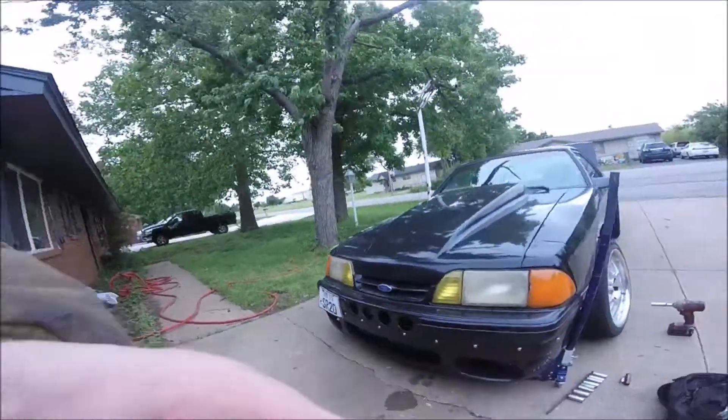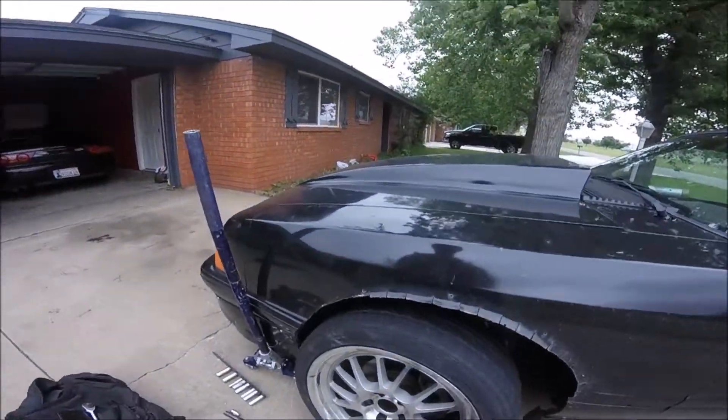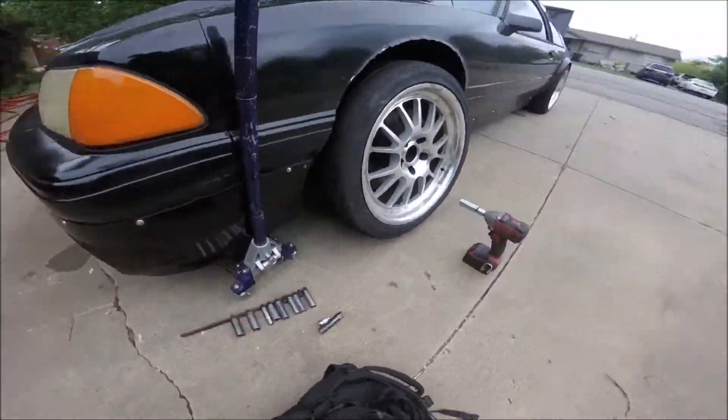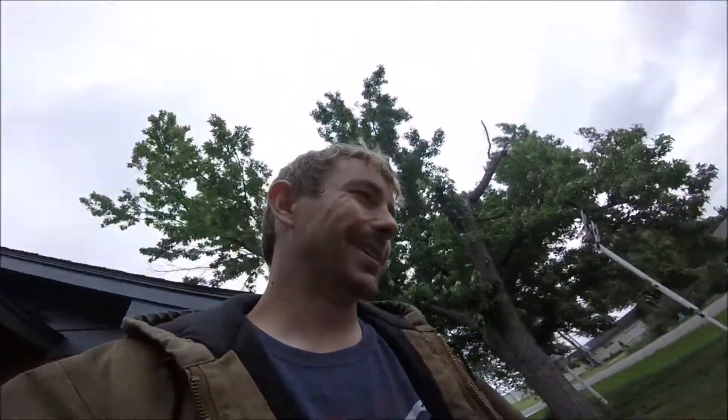I was pulling out to go to a drift event and I'm a little messed up. That ain't right, so something happened. I'll just go without the Mustang again.